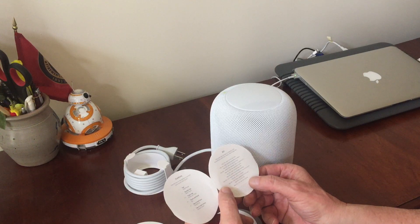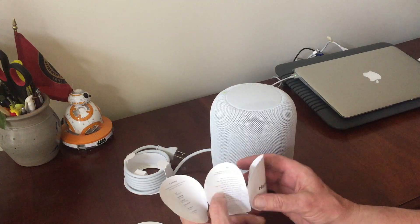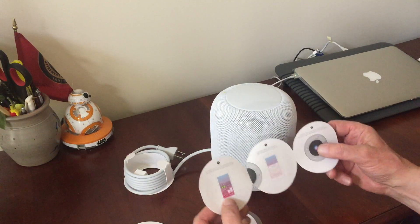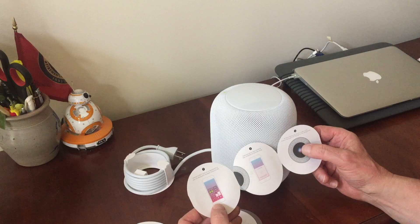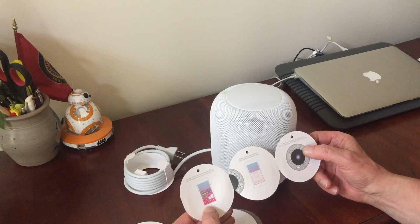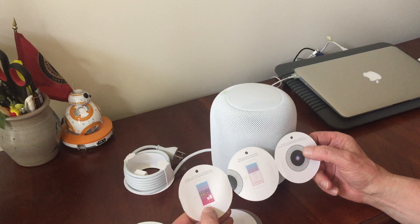"DJ for me," "turn up the volume" — pretty clever. More information here: connect to Wi-Fi, turn on Bluetooth. Instructions on how to connect it to your network — hold your device near the HomePod.